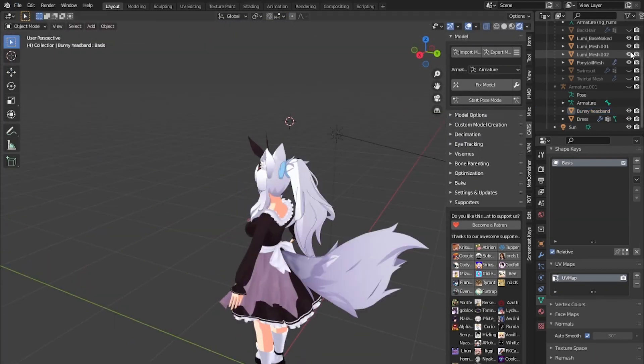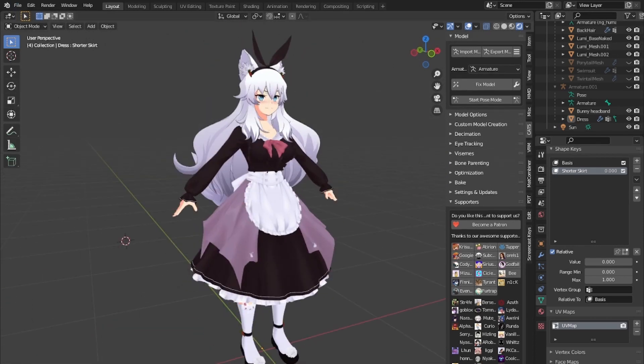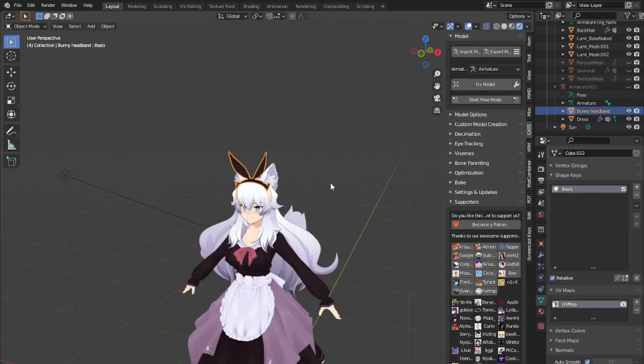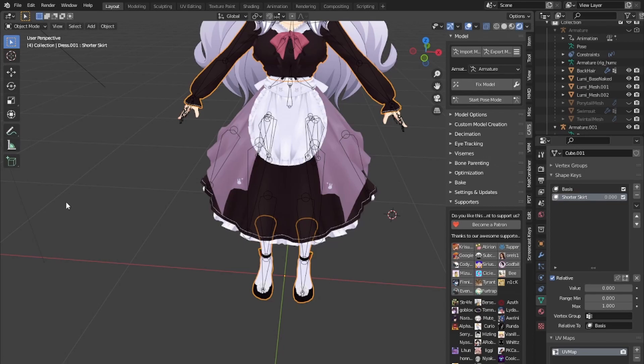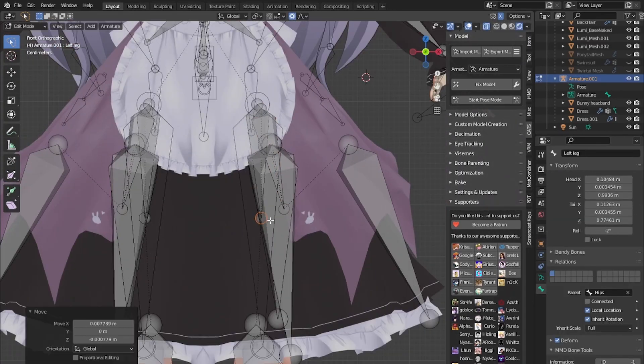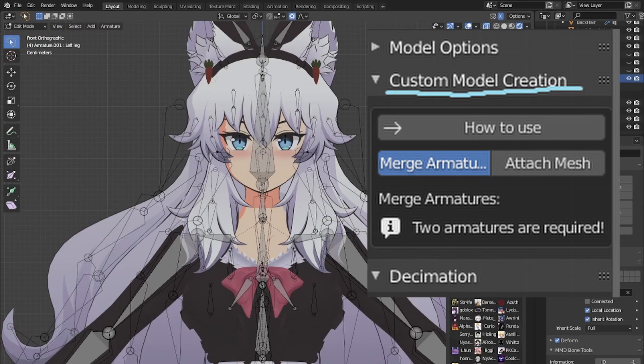Once you've finished getting the outfit shape to a high enough quality, you're going to be dealing with two different armatures. They can't work together in pose mode, so you're going to have to get rid of one and merge them. You can just do an armature deform and drag the outfit over, but if you have extra bones like we will in the skirt, you're going to be deleting any bones not needed for the dress — like the eyes, head, fingers, hands — and then going through Cats' custom model creation and merging the armatures together.